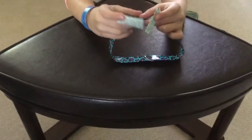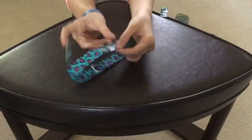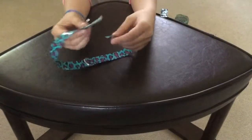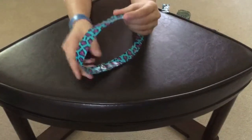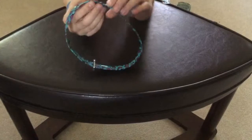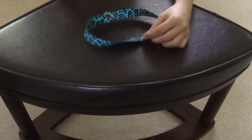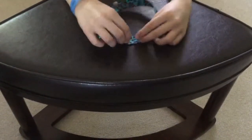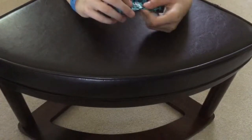So then you take one of your pieces and you put it on the fabric, securing both ends of the fabric together so that you get a circle. Then you take the other piece, flip it over so that it's facing upside down, and then you tape it on so it's more secure.